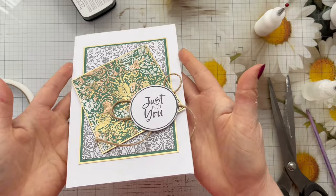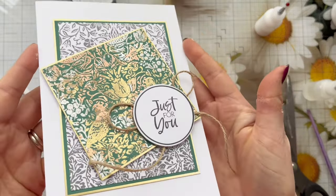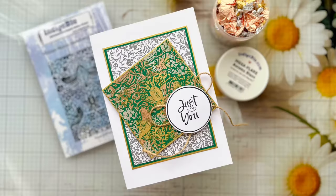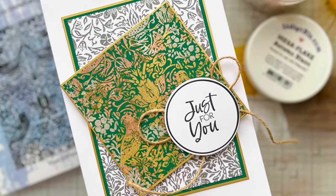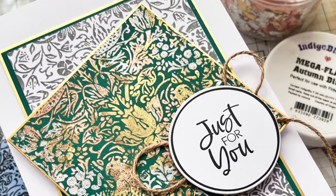I really appreciate you taking the time to watch this tutorial. As always, all the products I've used will be linked in the description box below along with an exclusive discount code for Indigo Blue — it will give you a lovely discount off most of their products on the website. I've left a few close-up photos for you now.